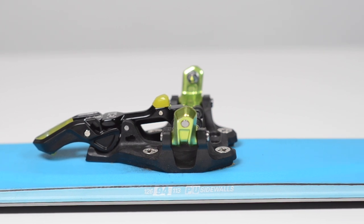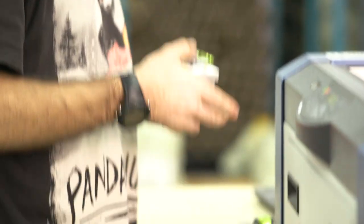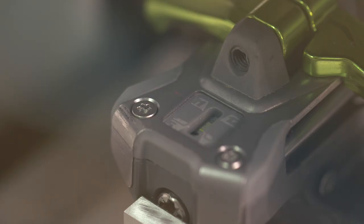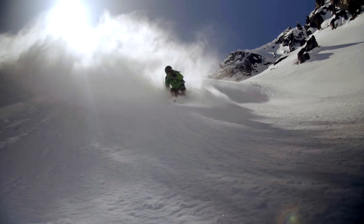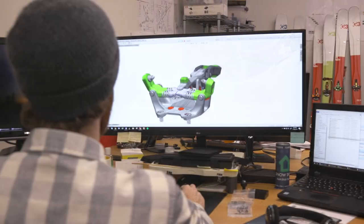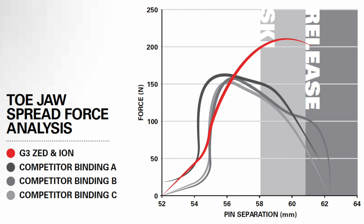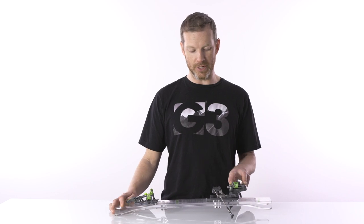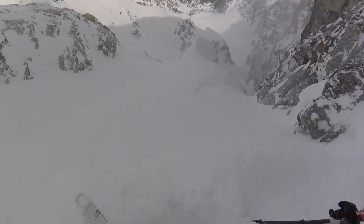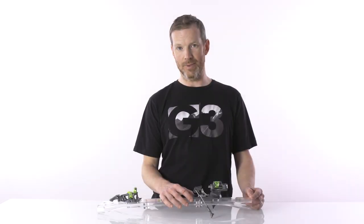Each and every Zed binding is individually calibrated, and we also have laser-edged RV values, ensuring the skier has every confidence that the binding will perform as expected. One of the strengths of the Zed is its wide mount pattern for driving big skis, best-in-class toe elasticity to absorb the maximum amount of energy, 8.5 millimeters of forward pressure to keep a consistent release value during bumps and chunder, and the metal track and wide base provide maximum power transfer on the way down.